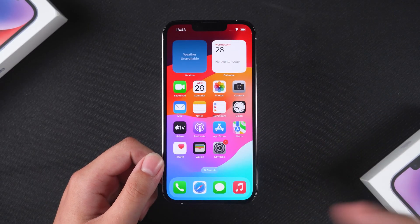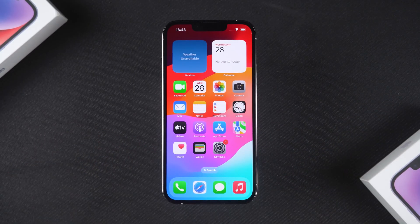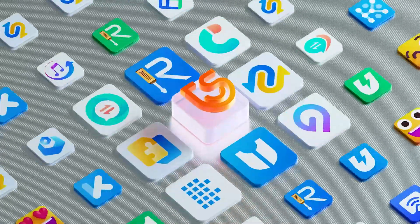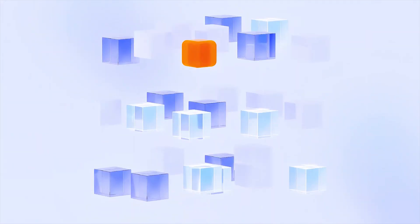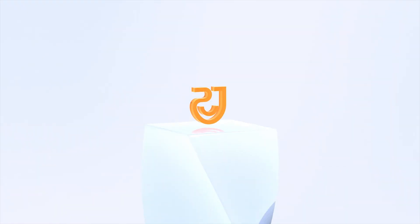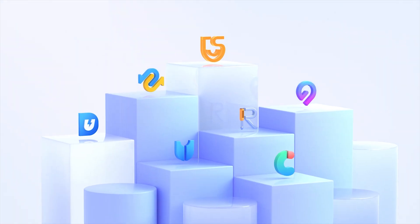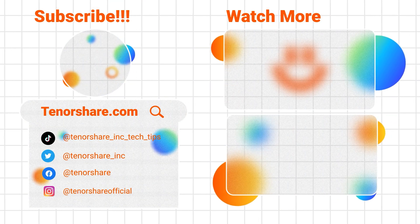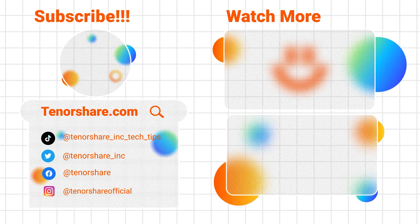That's the entire process of unlocking the iOS screen with 4UK. You can find the download link in the video description. Tenorshare 4UK is dedicated to solving password issues for devices like iPhones, iPads and iPods, making it easier for you to regain access to your devices. Thank you for watching and we'll see you in the next video.